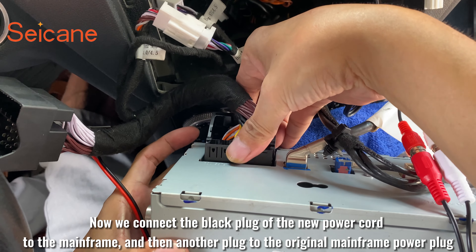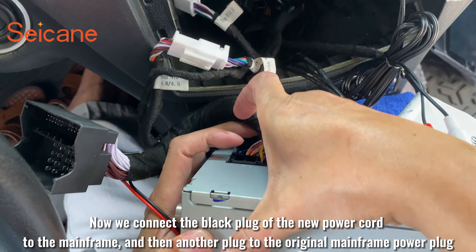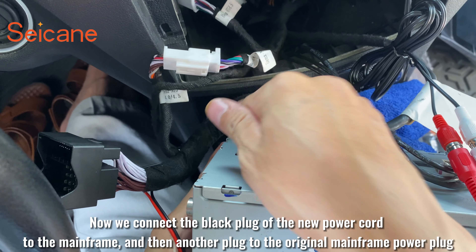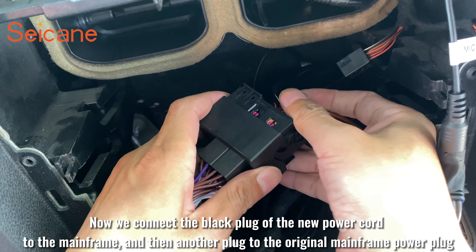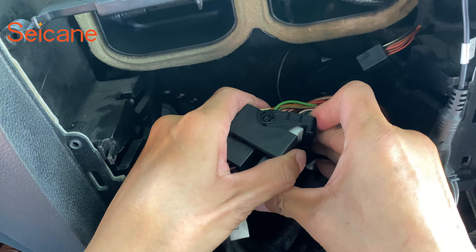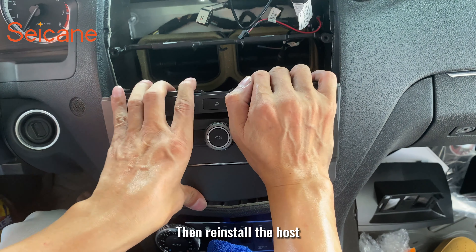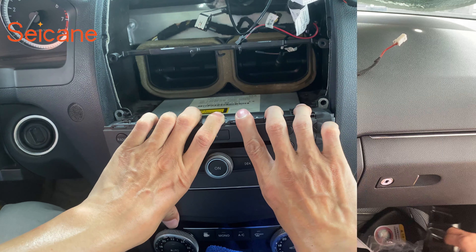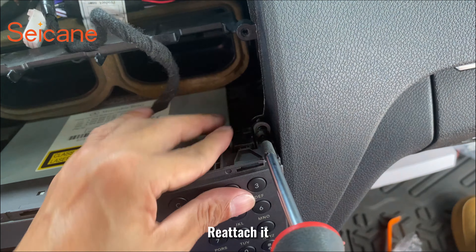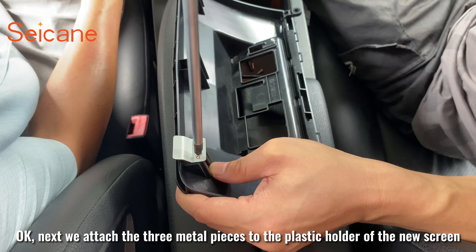Now we connect the black plug of the new power cord to the mainframe, and then another plug to the original mainframe power plug. Then reinstall the host and reattach it.